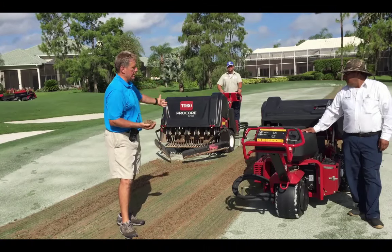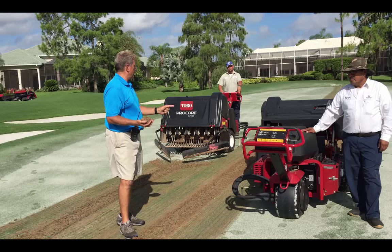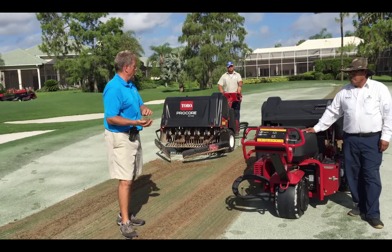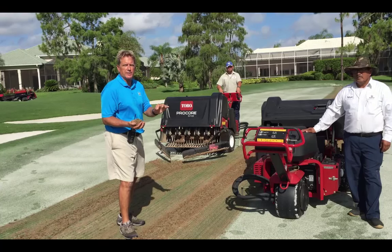It'll take about 40 minutes to do this green with two machines, but we'll get this done fairly quickly and we'll work on this with a little bit of fertilizer and a little bit of water later on today.